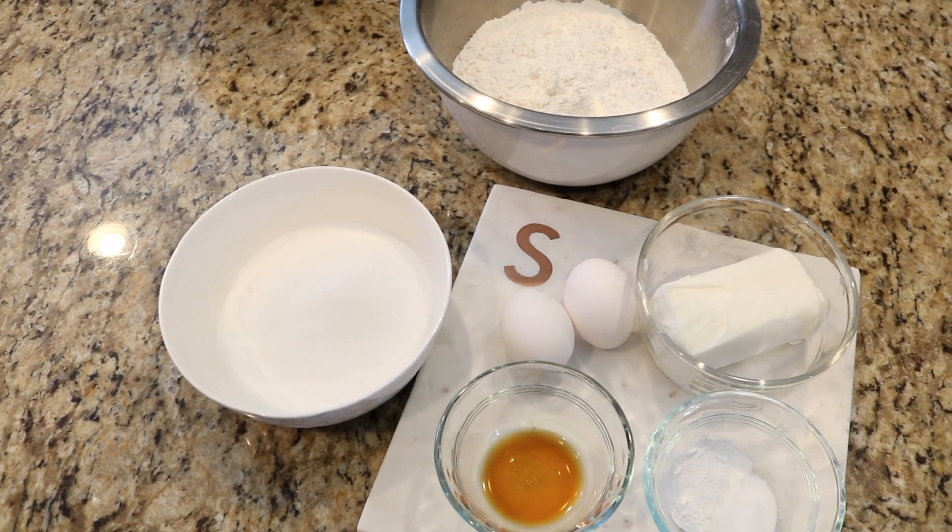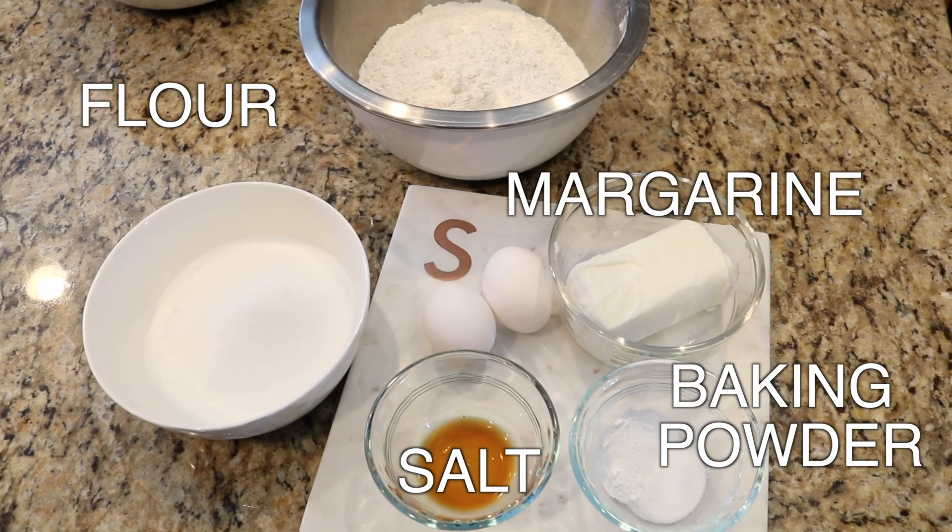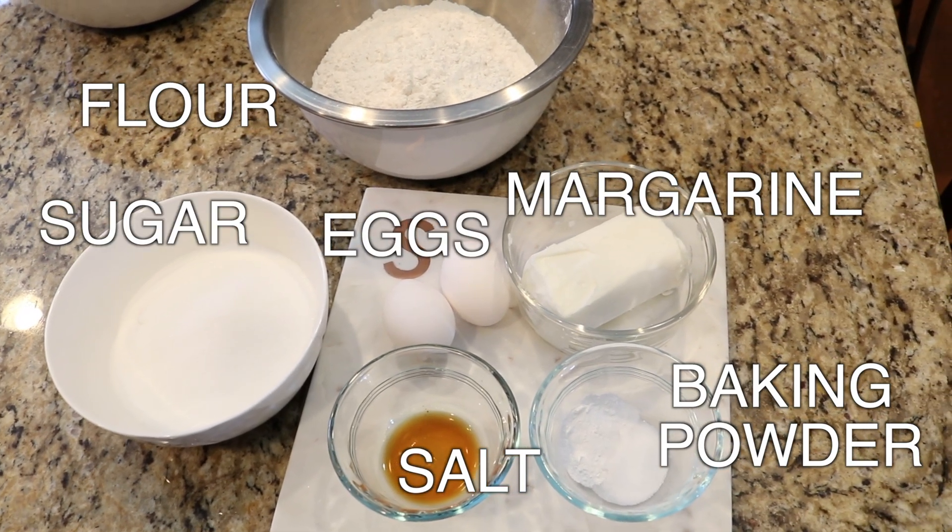You need flour, bacon, salt, water, sugar, two eggs, and vanilla.